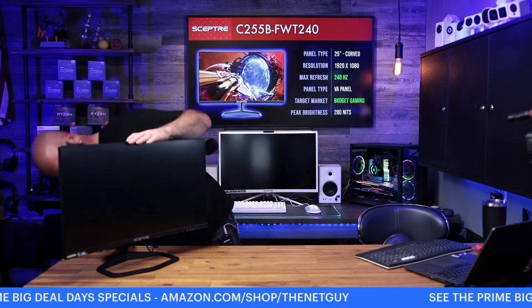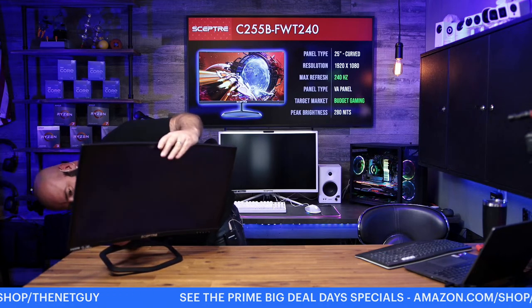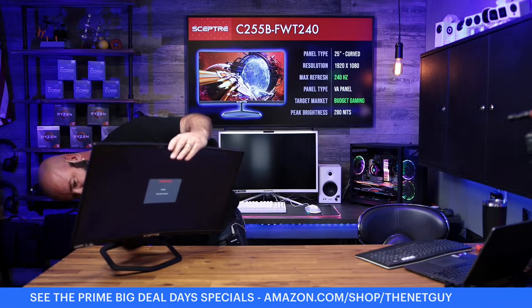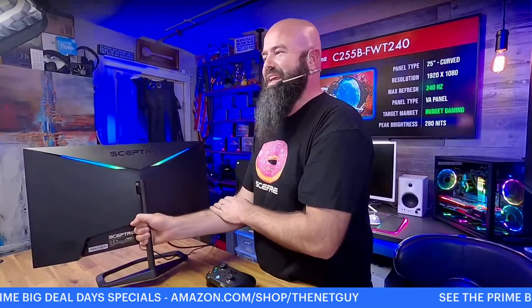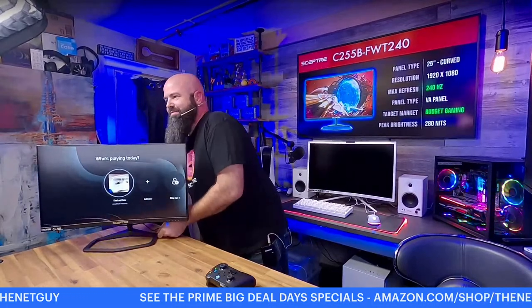This monitor has four inputs — they're vertical inputs on the back, straight up and down, which can sometimes be harder to reach but will let it sit closer against a wall. This monitor also comes with a VESA mounting adapter. It's got RGB on the back — it's animated, you can set colors and do all sorts of neat stuff. This is the curved 27-inch VA panel.